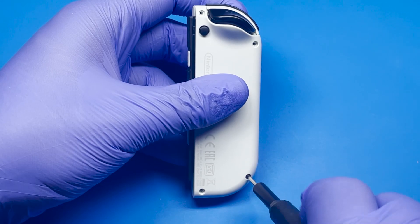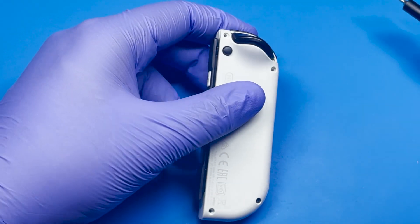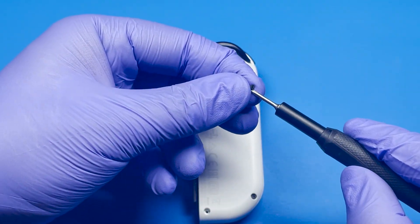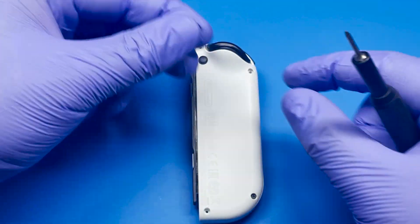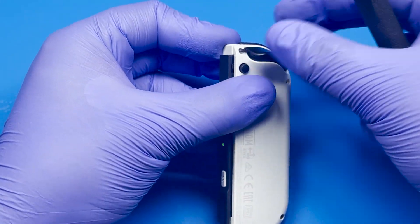The only thing that remains is putting these four screws back in, and these are Y00 screws. I'm using a bit here, but these are not magnetic, so we're going to have to do this manually.